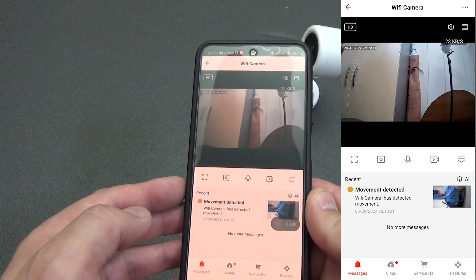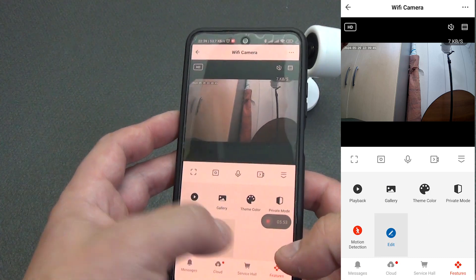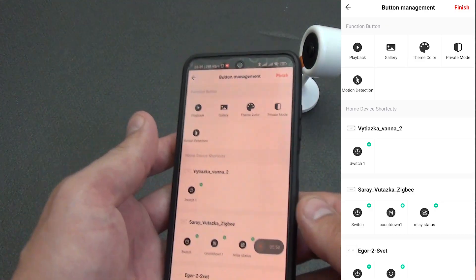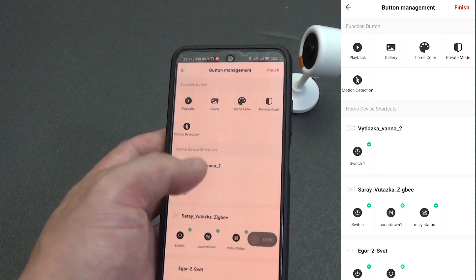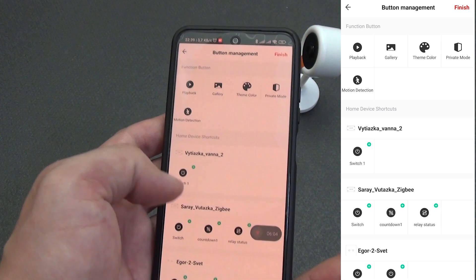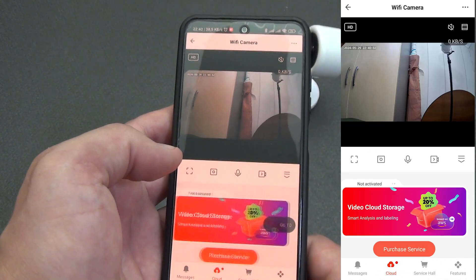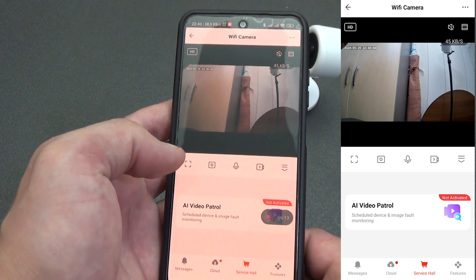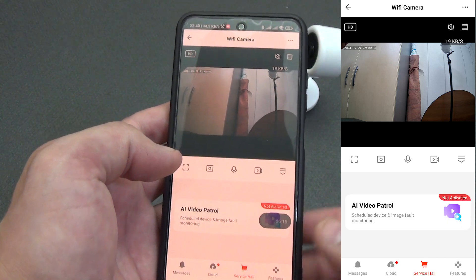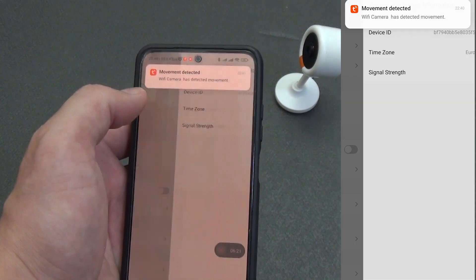Motion notifications also appear in the notification shade. By clicking the edit button, you can add shortcuts for management — for example, if motion is detected, turn on the relay connected to a siren, or turn off the lights if a child being watched by the camera falls asleep. You can activate a cloud video storage subscription and artificial intelligence features for this camera, though these services are paid. In global settings, you can view information about the device: a unique ID, IP address of your network, and the strength of the Wi-Fi signal.